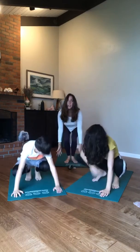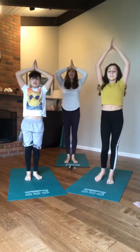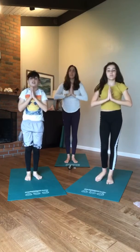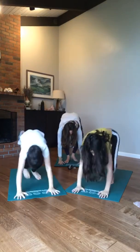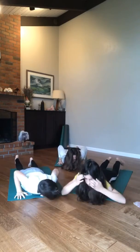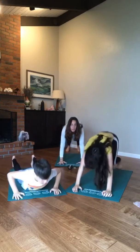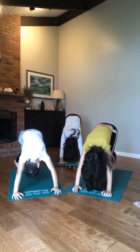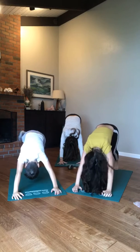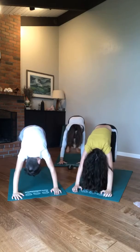Last one — all of your concentration, keep it right here as we move up, up, head, heart, all the way down, lower down, heart, down dog. Breathe. Step through — very, very good everybody.